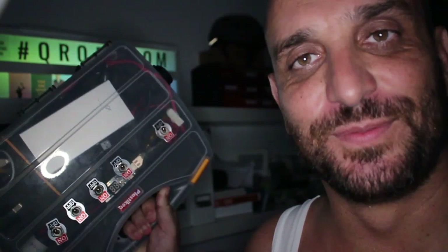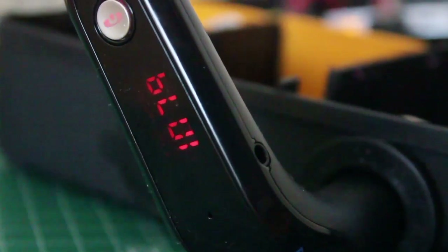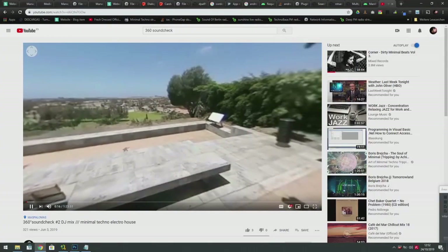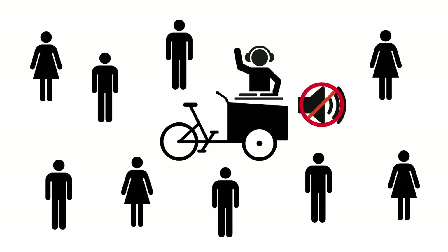If you don't bother with those two points, then meet this. Currently I record my DJ sessions in public for my YouTube channel as 360-degree video. For this I ride with my cargo bicycle to a public spot and start to DJ. To avoid any public disturbance, I don't use loudspeakers, so the people around me see me DJing but can't hear the music I'm playing. I asked myself: how can my music reach the people around me without the use of loudspeakers?